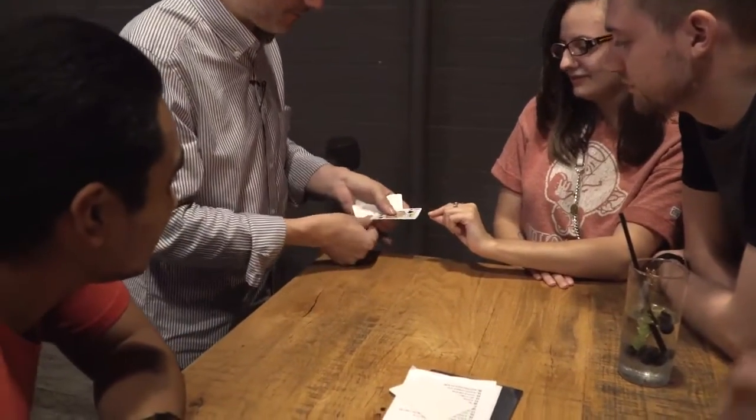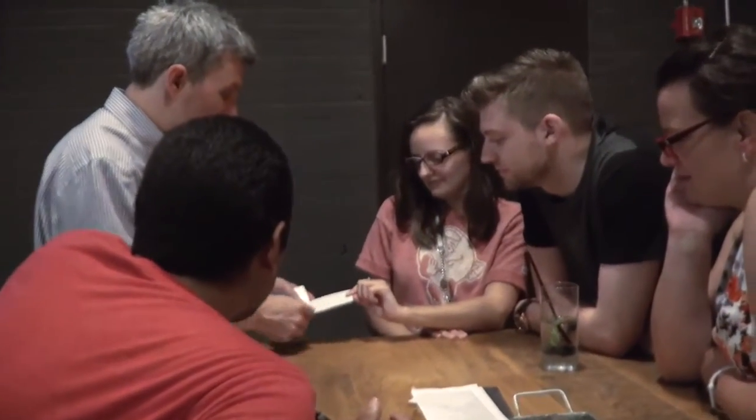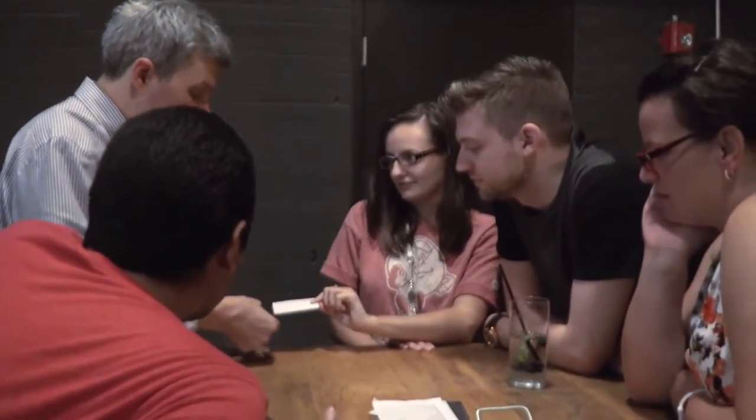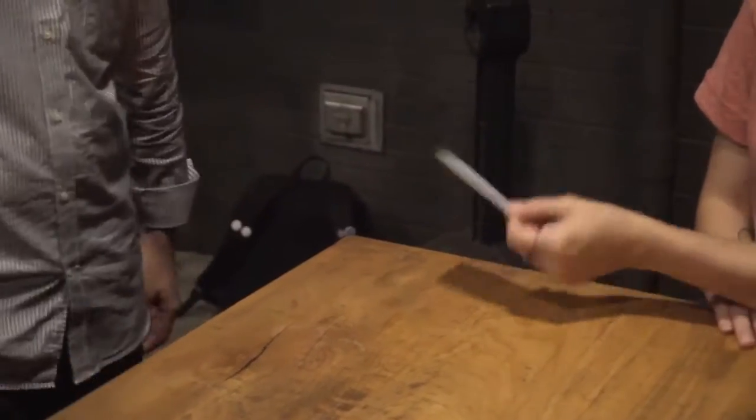I'll leave you the king sticking out. So now we know exactly where the king is. Grab hold of the sticking out card. But I wouldn't put my money on that card being the king, not until I'd seen that these two cards definitely were both blank on both sides. That must be the king. No. What?